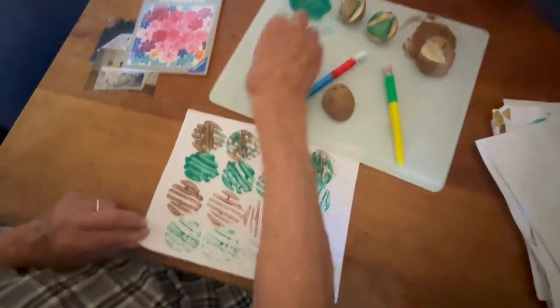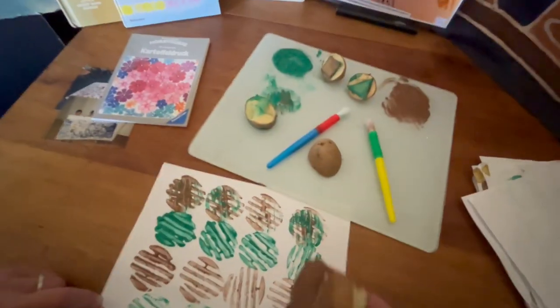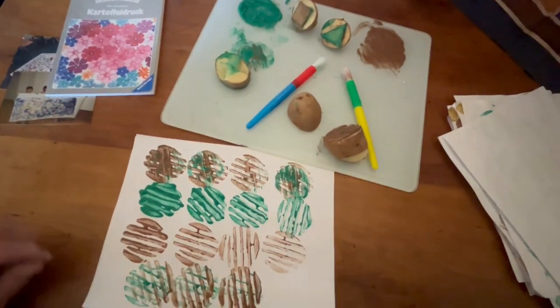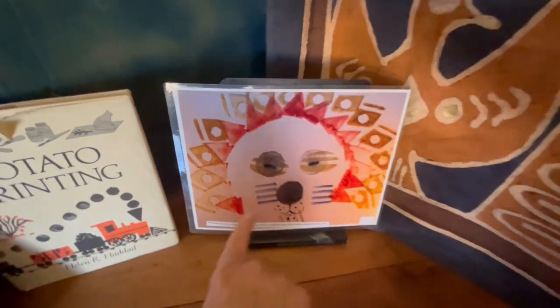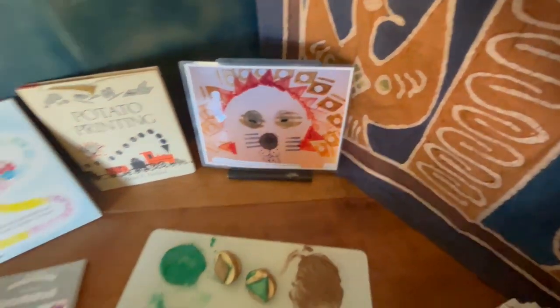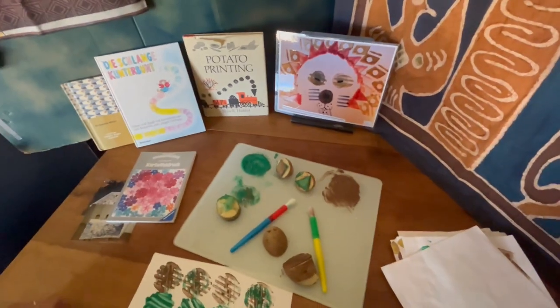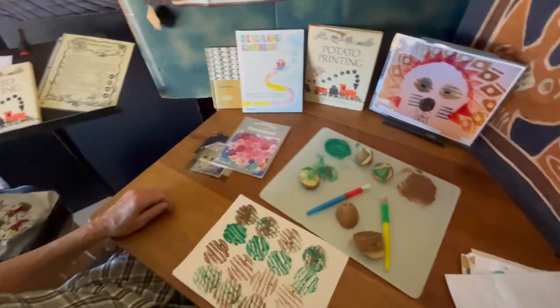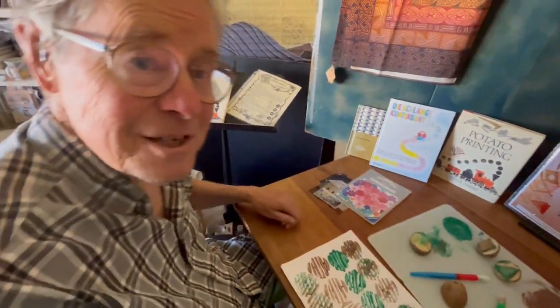My fingers are about done anyway. Thanks for joining us for the Potato Museum Show. Look at this one — see how many different potato cuts! One, two — hey thanks for watching, and don't forget to leave comments and subscribe if you feel like it. Thanks for joining us. See you again next time on the Potato Museum Show.